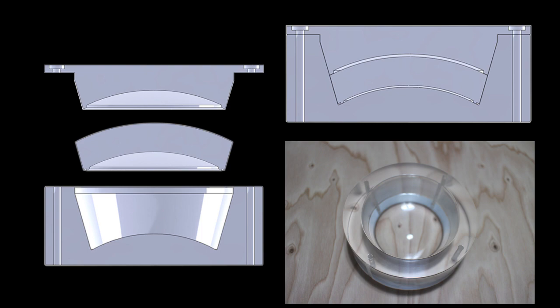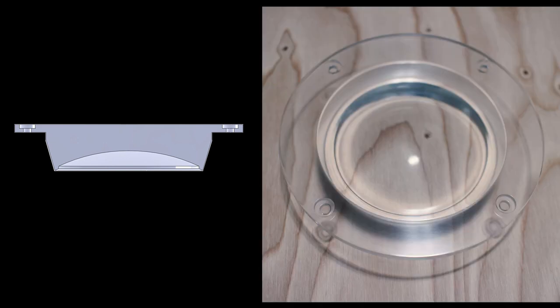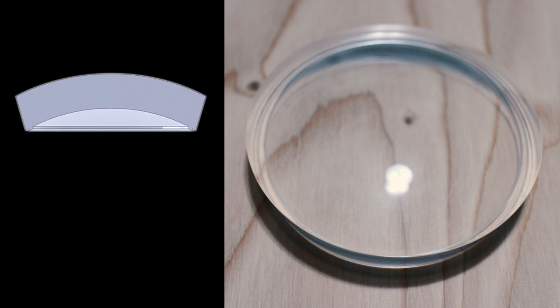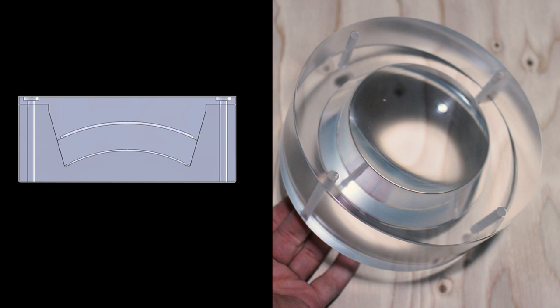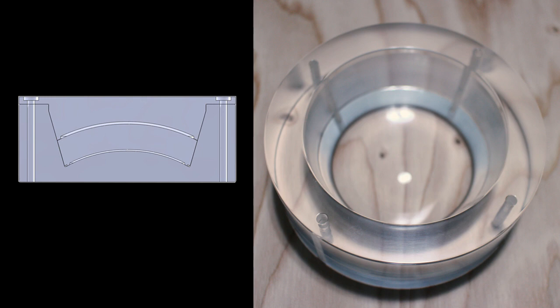This is a pretty cool project — an acrylic lens assembly. I started out with rounds of acrylic that I machined into the shapes of the different components for the lens assembly, then sanded and polished them to a clear finish. They're kind of hard to tell apart just from pictures because they're clear and you're looking right through them. So I took the solid models of the components and made some renderings so you can get an idea of what the parts look like.